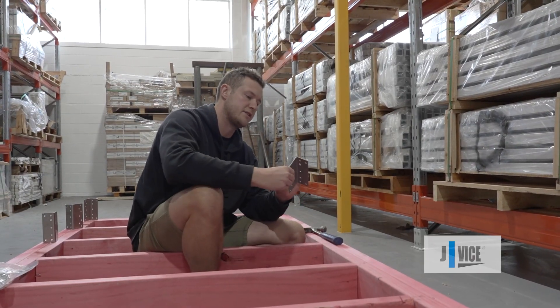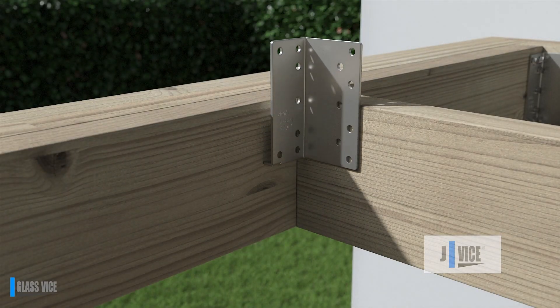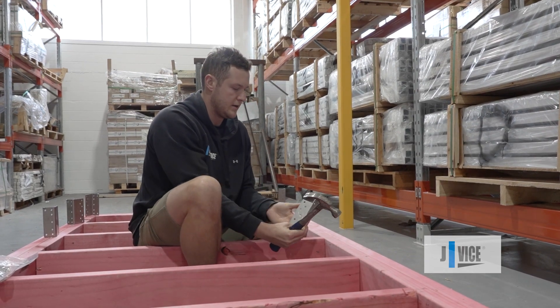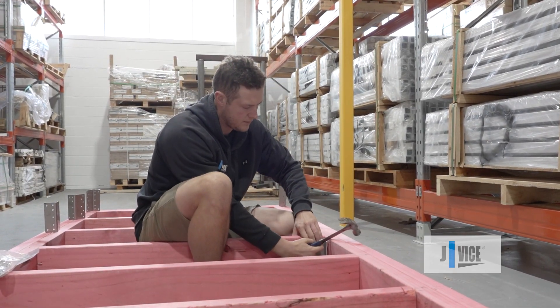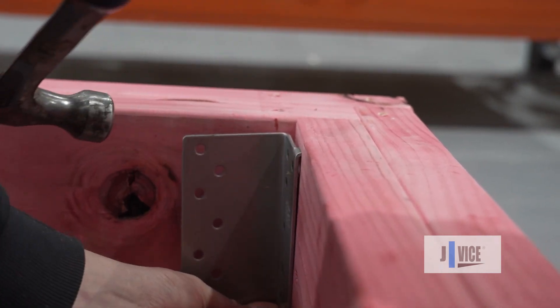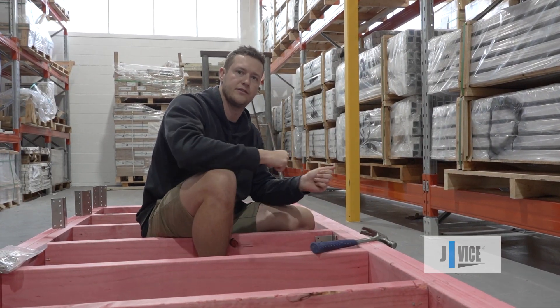With the JV100, the short end is always on the boundary and the longer end is on the inner joist. I'm just going to go ahead and line up the JV100 here, move the bracket and then just — now hands-free to screw that off.